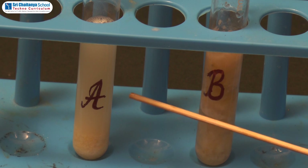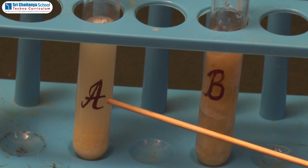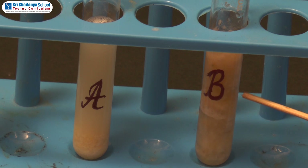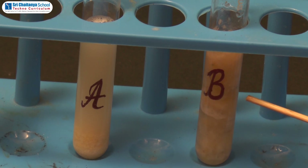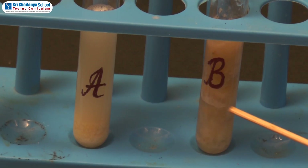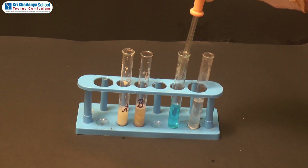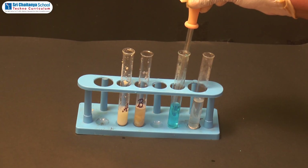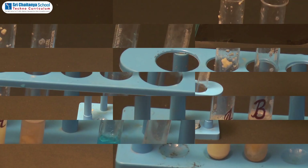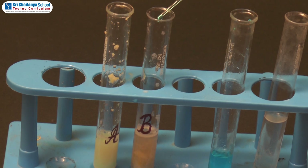Test tube A consists of ground gram seeds paste solution. Test tube B consists of mashed banana solution. From each, now we are taking separately 10 to 15 ml of solutions. Take 2 to 3 drops of copper sulfate solution and pour 2 to 3 drops of solution into each test tube.